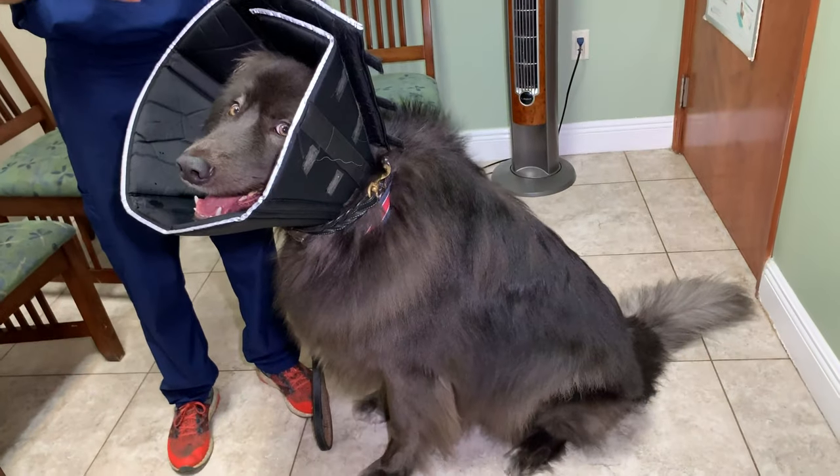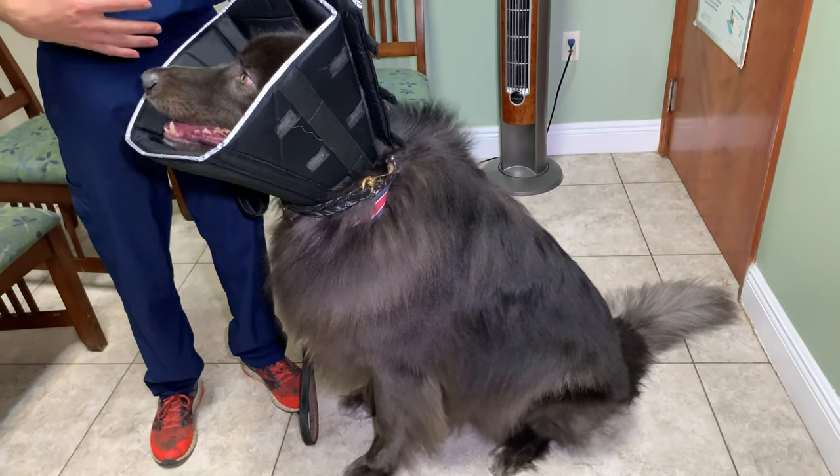Hey guys, my name is Dr. Lara, here at Aaron Lakes Animal Hospital. Today I'm here with Midnight. Midnight is a wolf hybrid. He's about two years old.